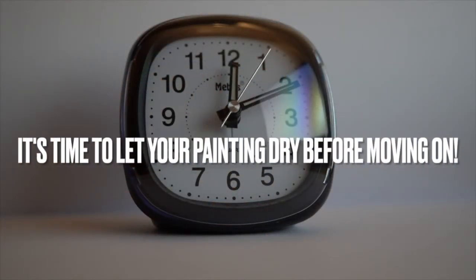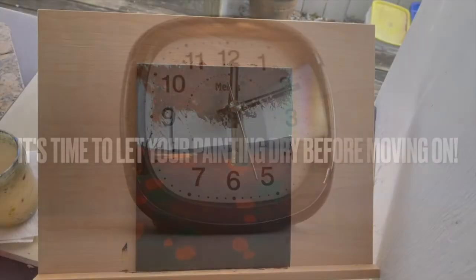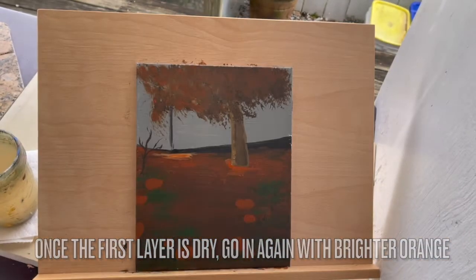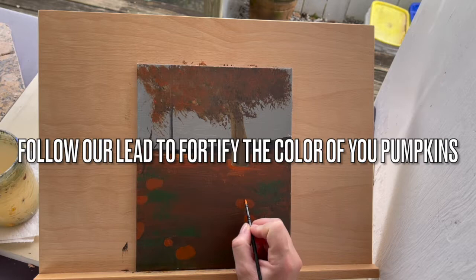Nice work. It's time to let your painting dry before moving on. Once the first layer of paint on your pumpkins is dry, go in again with a brighter orange. Follow our lead to fortify the color of your pumpkins.